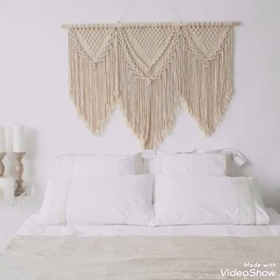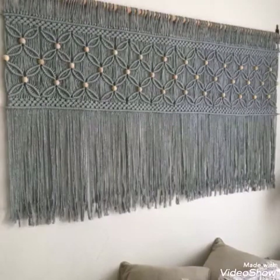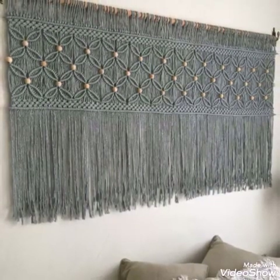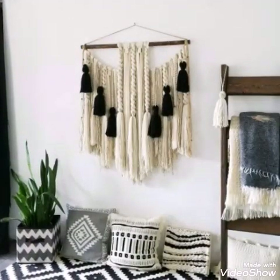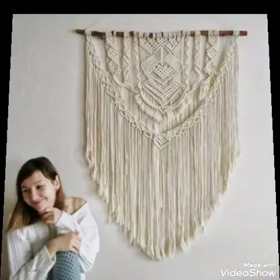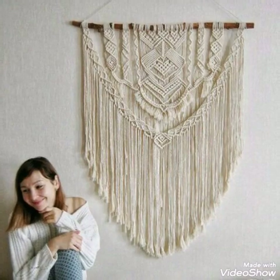Hello friends, welcome back to my YouTube channel. In today's video, I am sharing with you another wall hanging idea of macrame work. These are large-sized and extra large-sized macrame wall hangings.